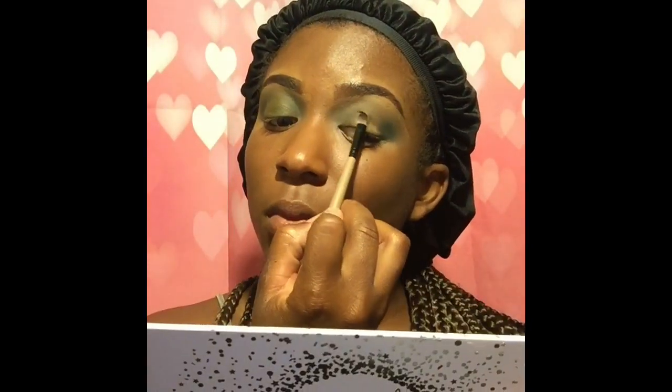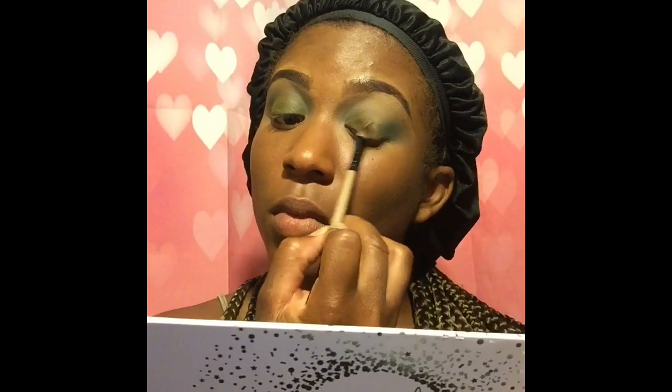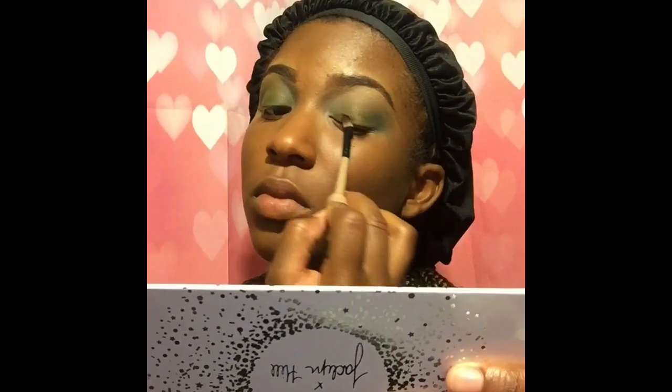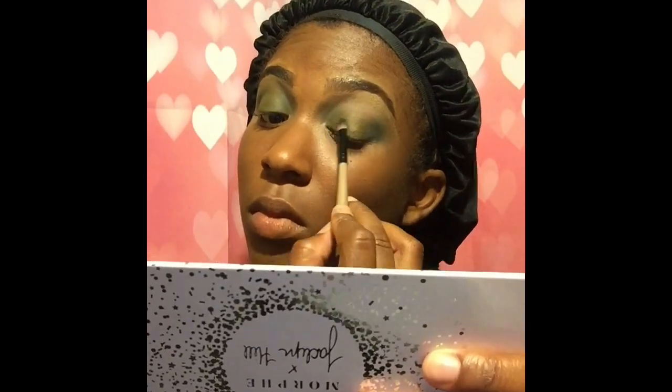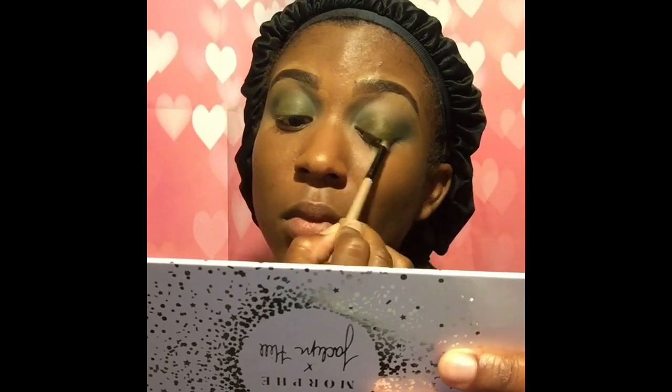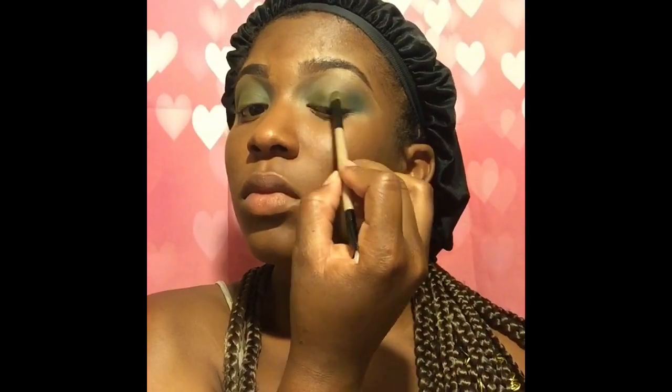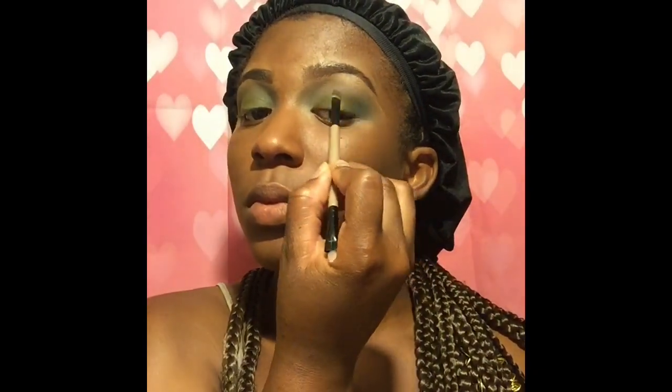I love how smooth it painted on — it just literally paints on. I didn't have to re-spray my brush or anything. It worked for both eyes, which is a blessing because oftentimes my right eye looks better than my left or vice versa. When you're blending up, make sure you blend into your crease as well and slightly into the outer corner just so it's a smooth transition.